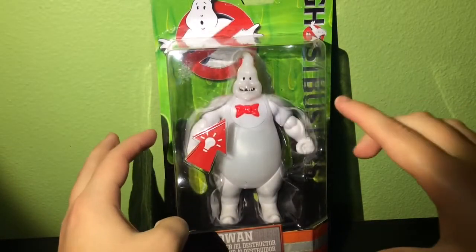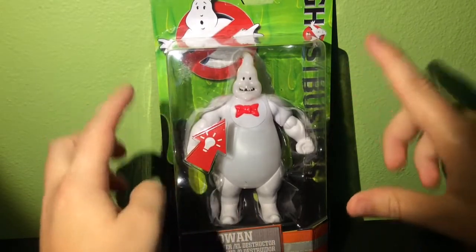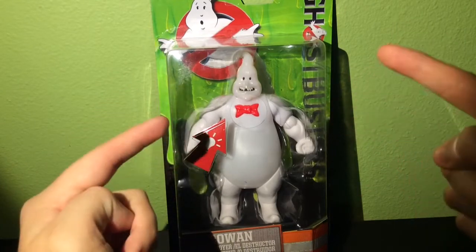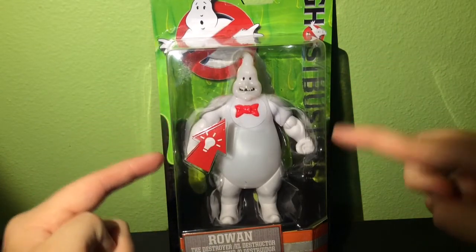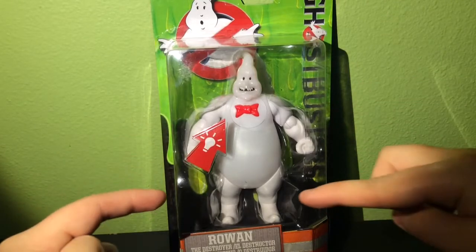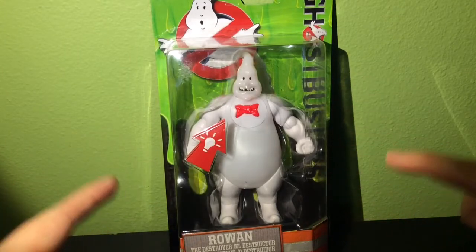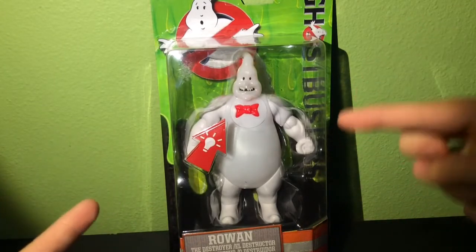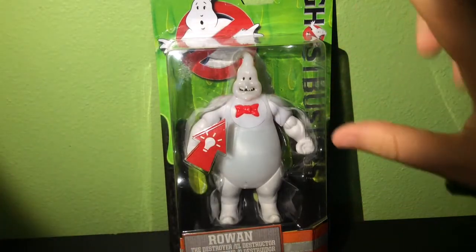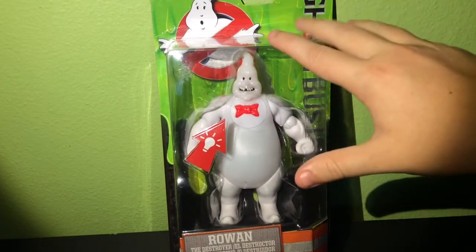For all things Halloween, this is Hauntformer. Who are you going to call? Because today I am back with the Ghostbusters 2016 Rowan the Destroyer action figure. This is from Mattel, and I picked this up recently — it was only $10 — and this looks really cool and really fun, so I can't wait to take it out of the packaging.